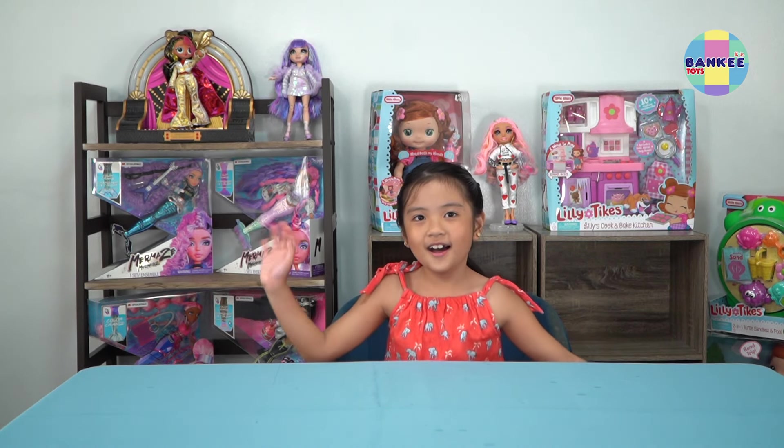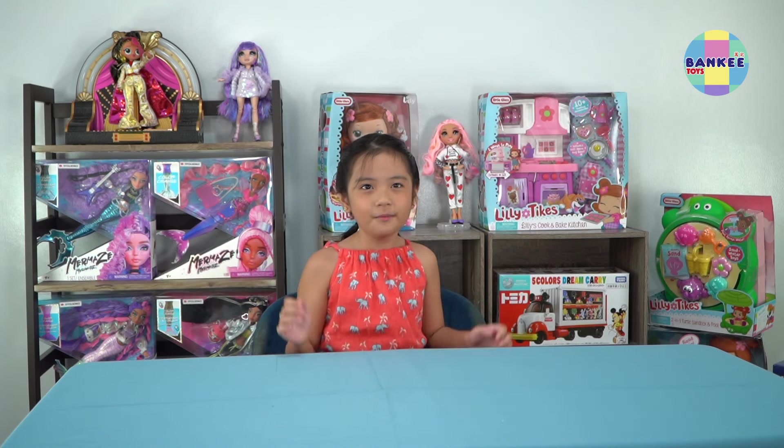Hi! Hello everybody! My name is Yomi and welcome to the first unboxing video of Banky Toys! But first, I am inviting everyone to please like and subscribe our channel and press the bell button so you will be notified for new videos.